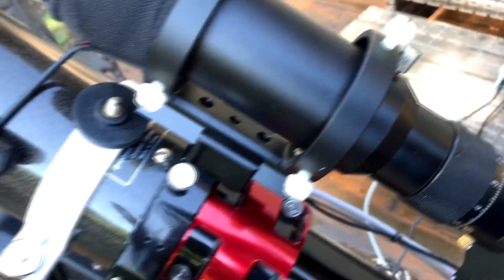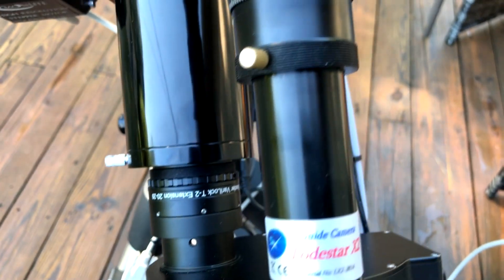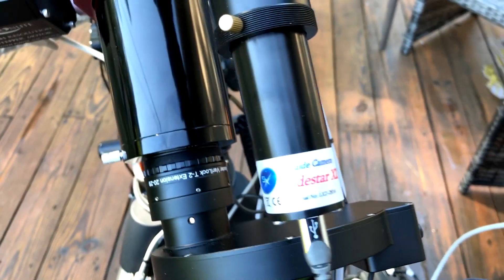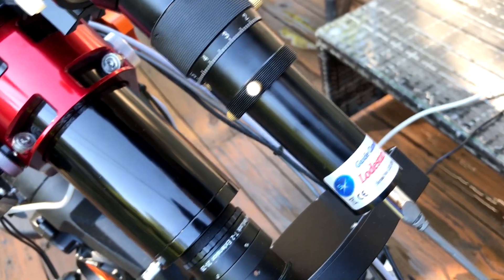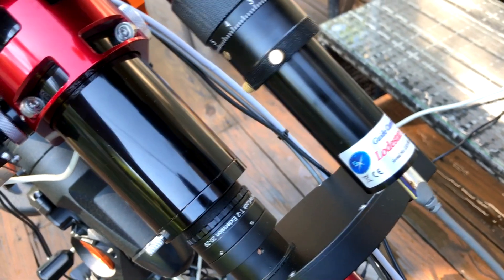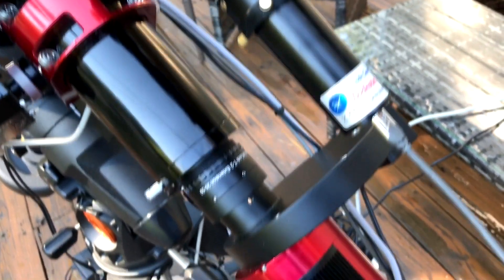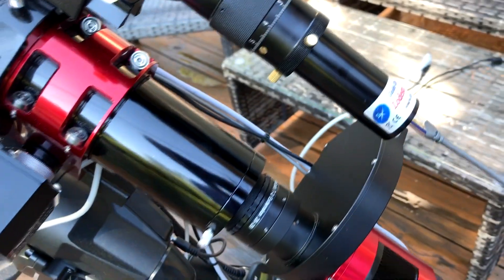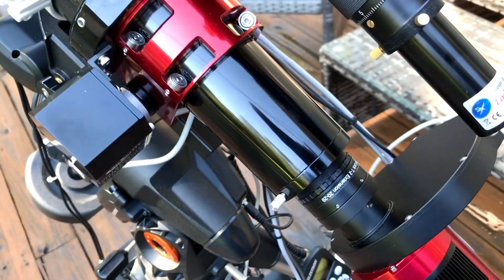This is the 50mm guide scope I got from Amazon — that's where the Lodestar X2 guide camera sits. It's still doing great. The Lodestar is a really sensitive camera; it picks up the dimmest stars and guides all night. I'm in a heavily light-polluted area and tried different guide cams with terrible results — graphs all over the place. Once I put this Lodestar in, it just took over and worked. It's an expensive camera but well worth it — I'm in a red zone.